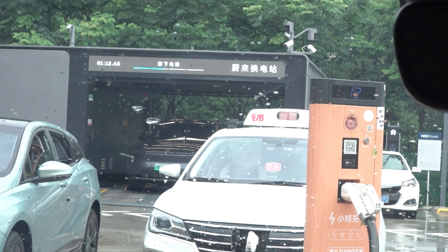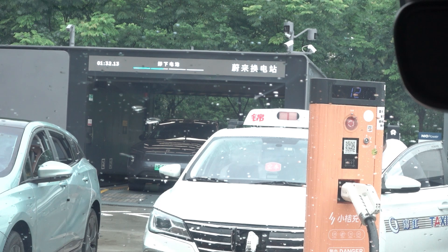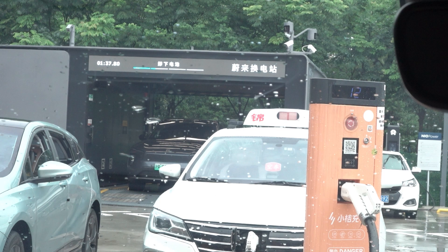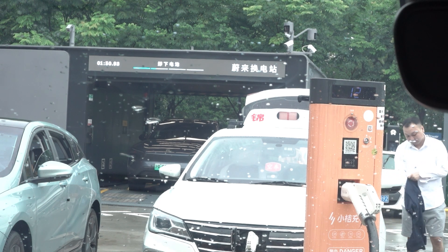I think this timing display is great advertisement to people who are not very into battery swap or don't even know this exists. This is a battery charging station, so building a battery swap station inside a battery charging station is really amazing — really good advertisement getting other people to know this advantage over regular charging. You have to wait inside your vehicle for an hour compared to three to three and a half minutes.